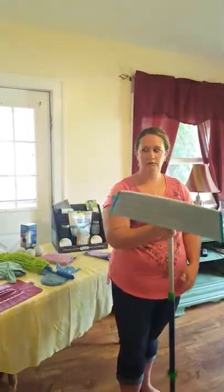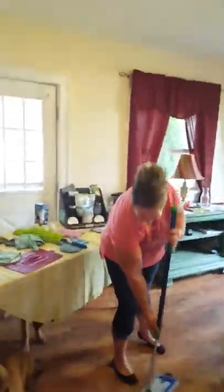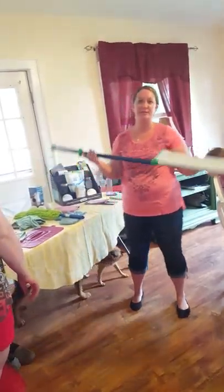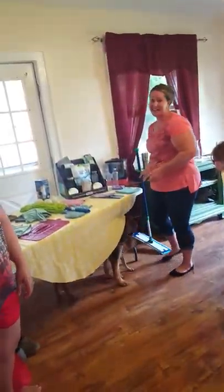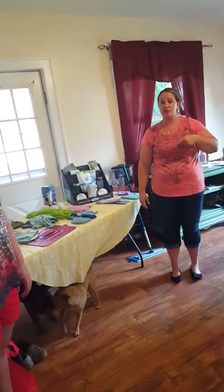On my floor you can tell it's a high traffic area. We also have the farm and I get grease from the boots, so it's pretty nasty. You just take it, rinse it with warm water in the sink, hang it up to dry or throw it in the washing machine — whatever you want. It dries really well overnight.